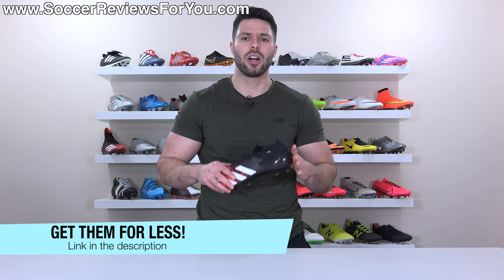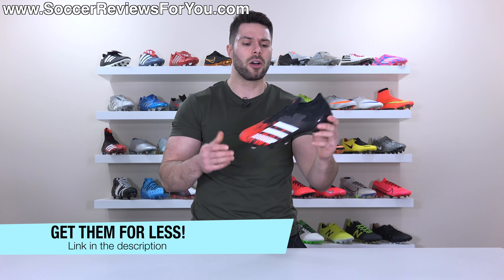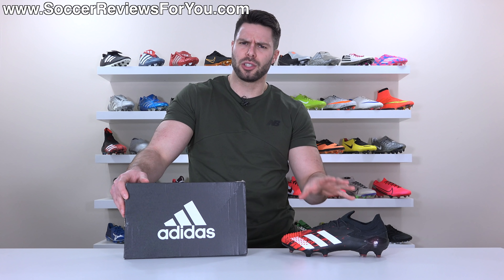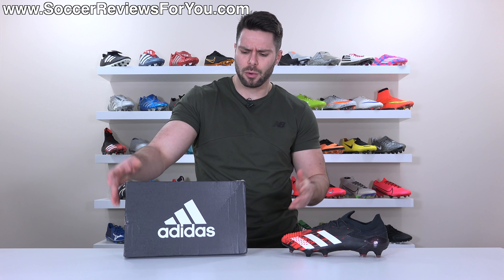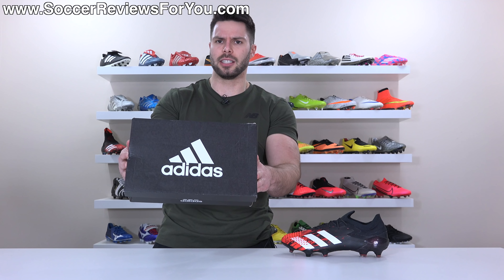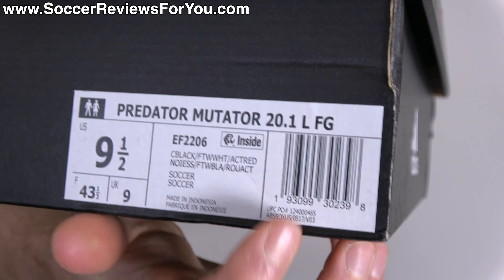That's going to take you to the review page on my website, where you'll find buy it now links with exclusive SR4U coupon codes to pick these up below their normal retail price. Given that this is very much the no-nonsense version of the Predator, what you get with the boots is also pretty no-nonsense — just a regular Adidas box, although I did find the label pretty funny: it literally just says L to represent low.